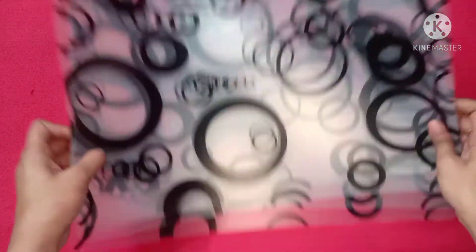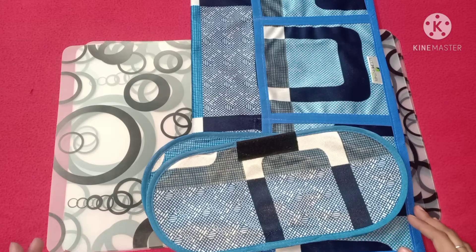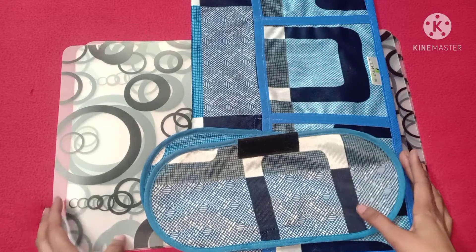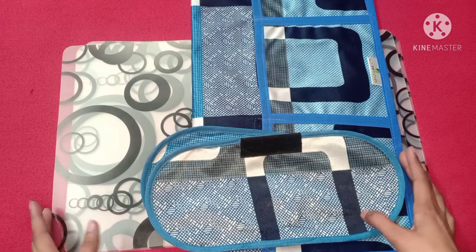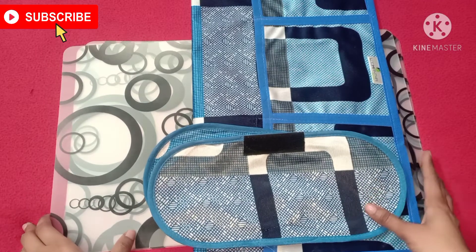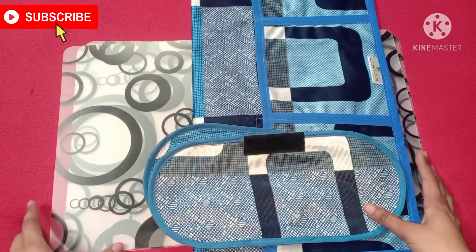Its quality is good. With the mat, it becomes easy when you are using the refrigerator. It doesn't make the refrigerator look plain white. If you use it, stains won't show as easily.